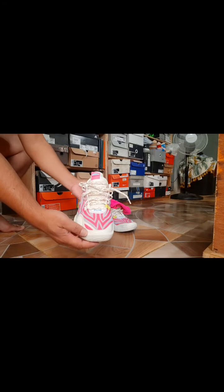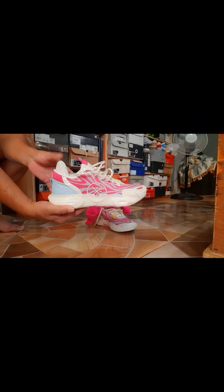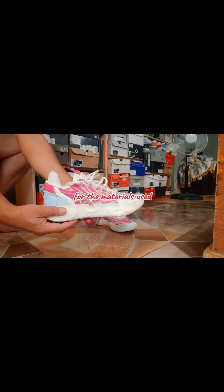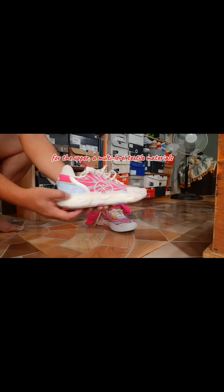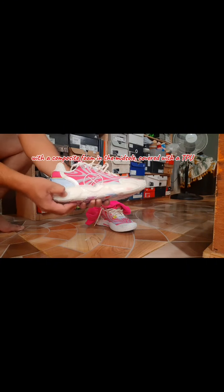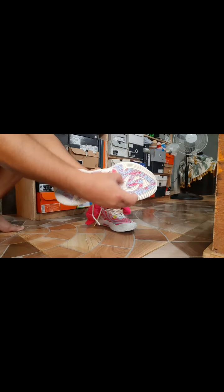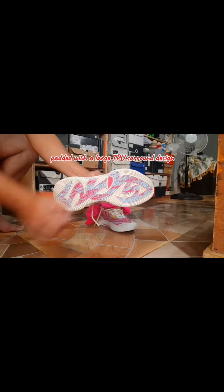The looks and the materials used. For the upper, a multi-level textile material. With a composite foam in the midsole, covered with TPU. And a combined multi-textured rubber for the outsole. Padded with a large TPU surround design.